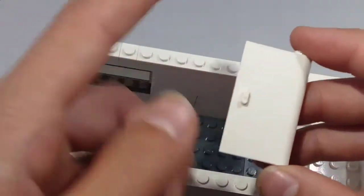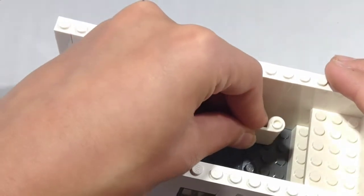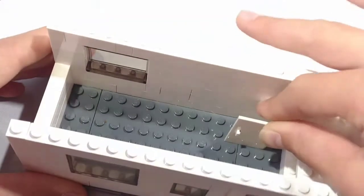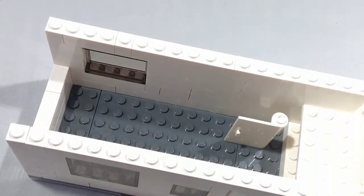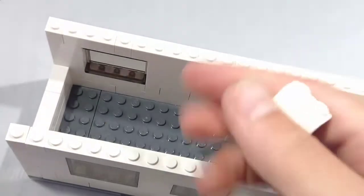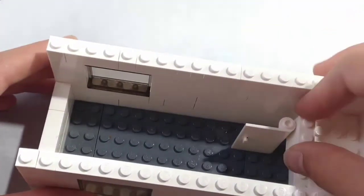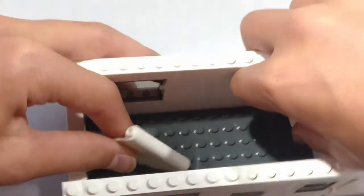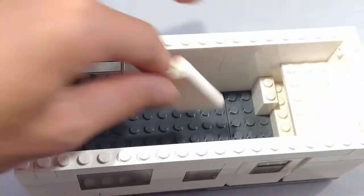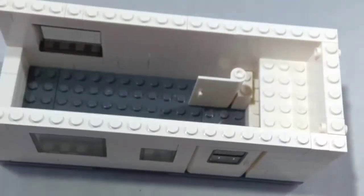Moving on to the interior. Take a 1x3x6 tile and place it right here like that. Next, take a 3x1x2 brick and place it right next to the door — you might have to take out the door for this part.